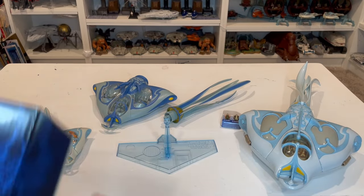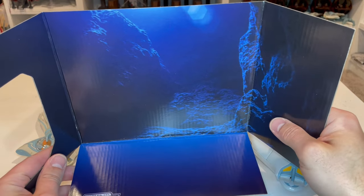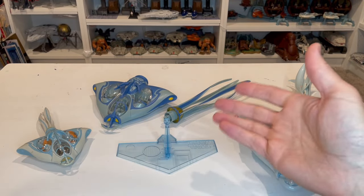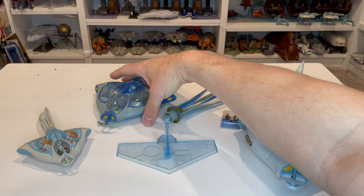Now that I have this out of the box, there is one other piece of the packaging — an underwater scene that you get, which is pretty nice looking. It's a cool display piece if you wanted to use it that way. Here is the actual vehicle as well as the stand, so let's start by assembling this.